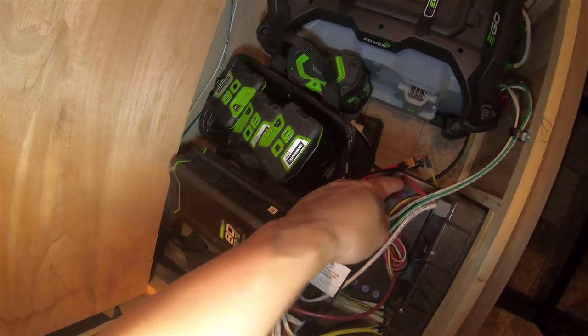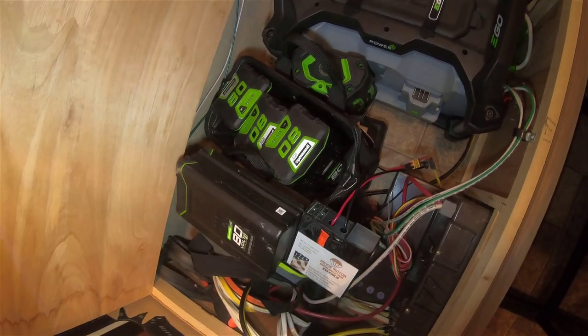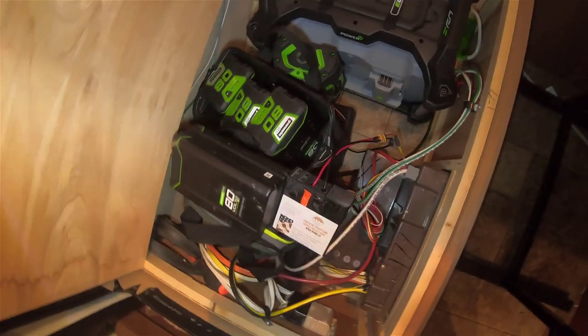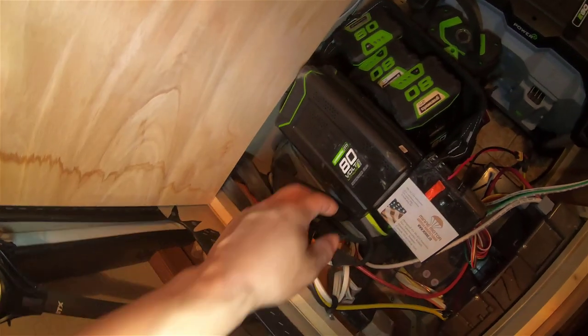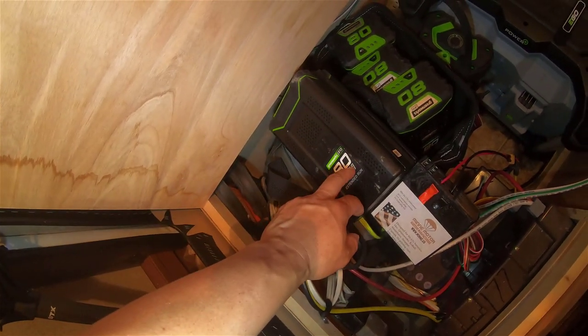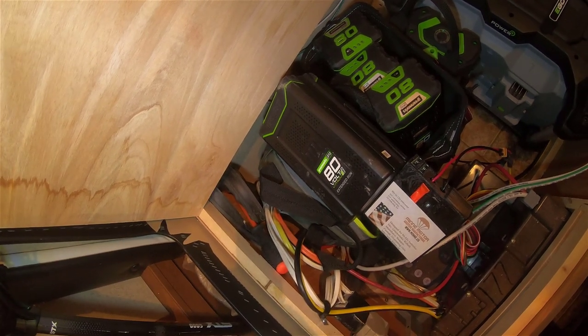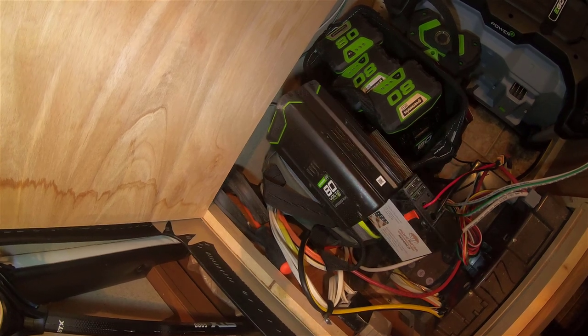I use XT60 because I have another 12-volt battery that also has an XT60 connector, so that's why I linked them this way. What I found out is each of these batteries can last about two days — just supporting the lighting and water pump, it will support for two days.